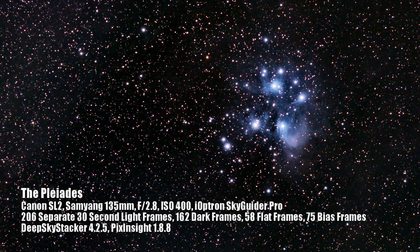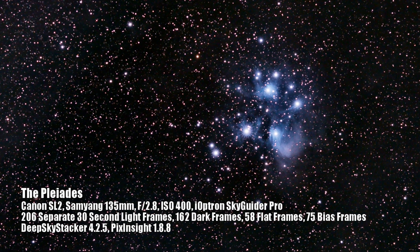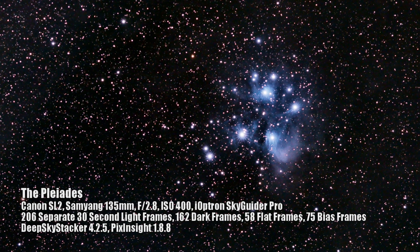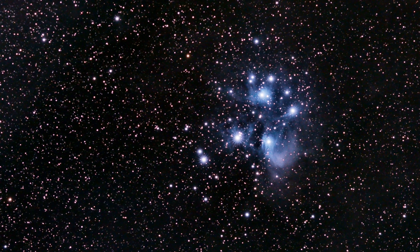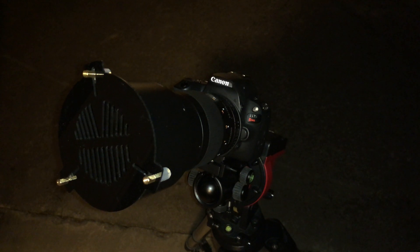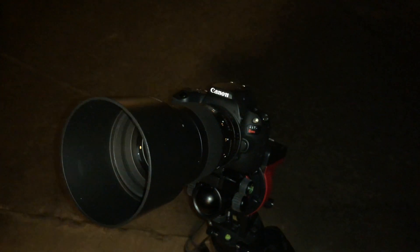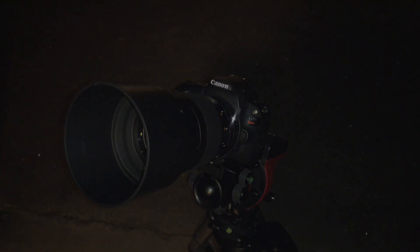An important thing to remember is that even once you've achieved perfect focus early on, be sure to recheck it a few times throughout your imaging session as temperatures change during the night. Also, don't forget to take the mask off before you begin imaging. I may or may not have left it on once, which led to some beautifully sharp stars with three spikes shooting through them — quite a unique picture, but not exactly what I was going for.